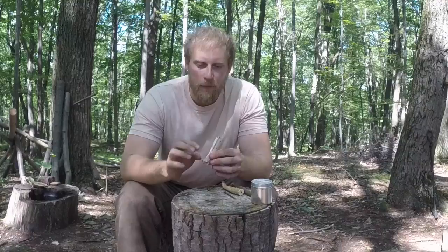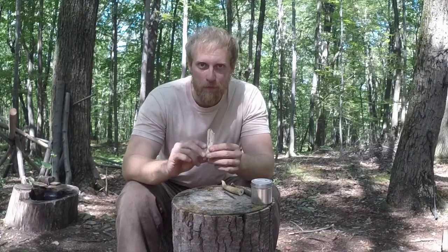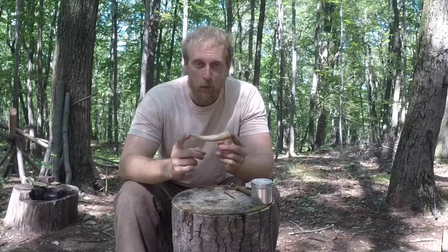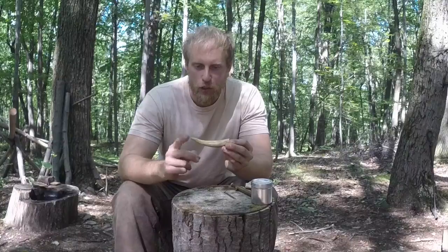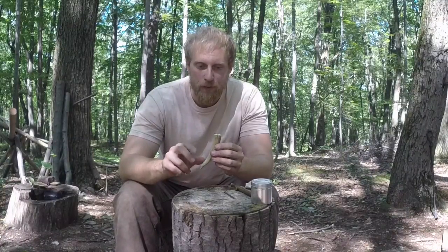You can also do that with bone. This bone doesn't have too big of a cavity, but what you would do is take your powder, decide how much you need for your exact amount of grains, and adjust your bone accordingly - cut it down or grind it down to get your desired depth. Another route, which we're going to do today, is to use a piece of antler.